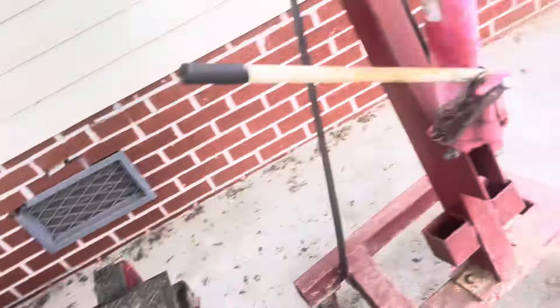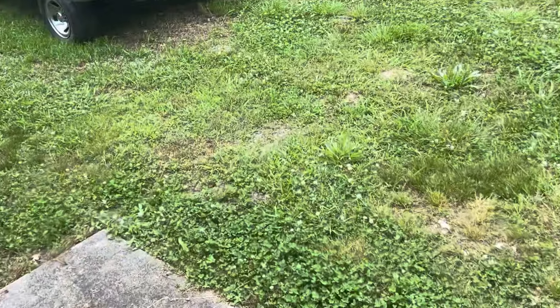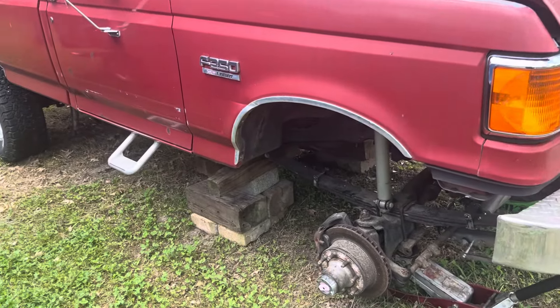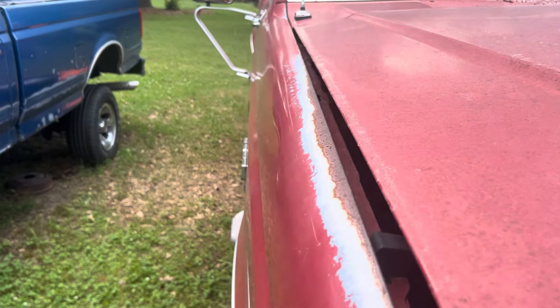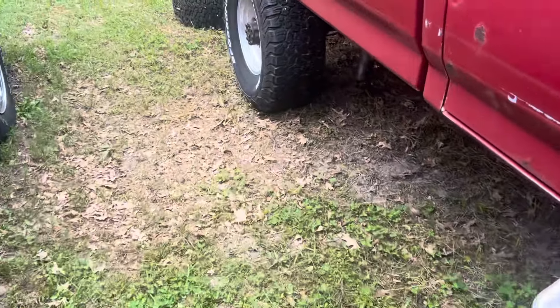I had spacers on the old axles because when you'd turn the wheel on the front it would rub, so I put spacers in the front so they wouldn't hit anything. You could see the front tires were sticking out further than the back ones, so I had to put spacers on the back too.